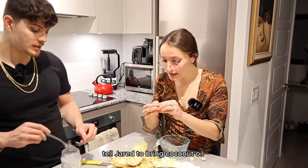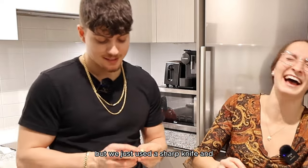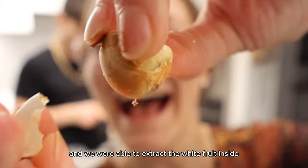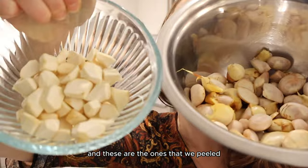Not only did coconut oil help, but we just used a sharp knife and cut the seed in a little square, and we were able to extract the white fruit inside to begin making our first round of chocolate. And these are the ones that we've peeled.